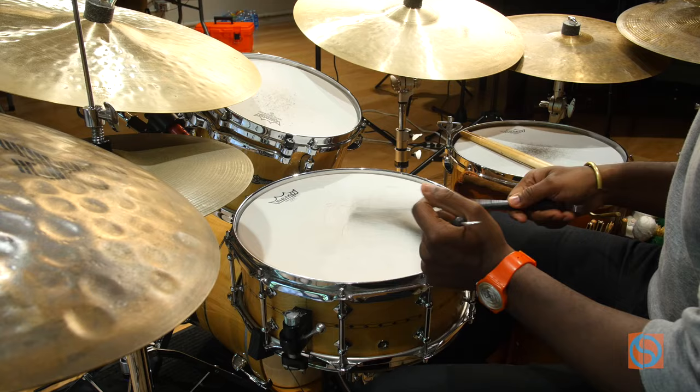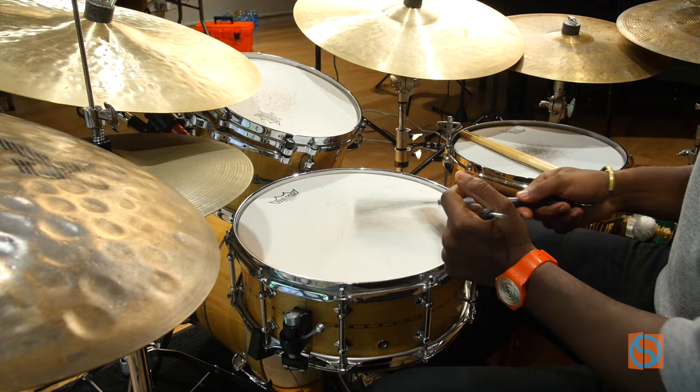Then you can add the hi-hat in. Then a little bit of bass drum. Then sometimes you can add some fills.